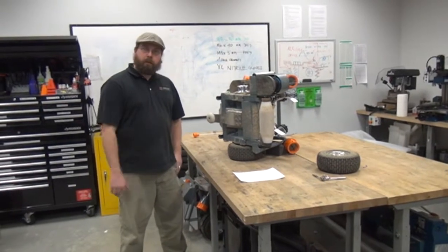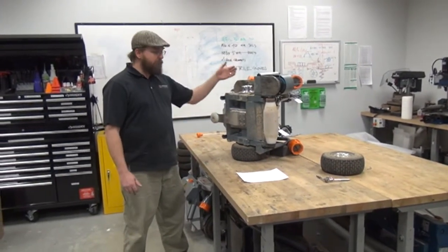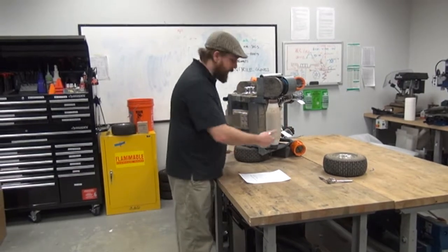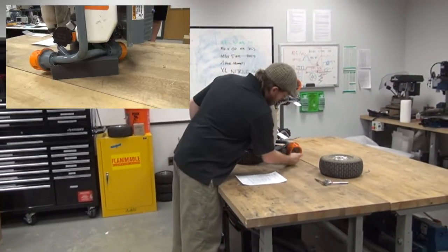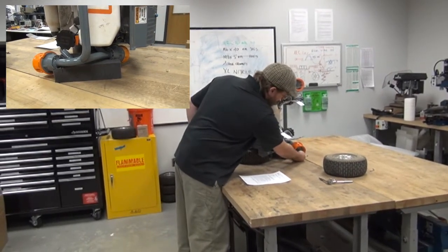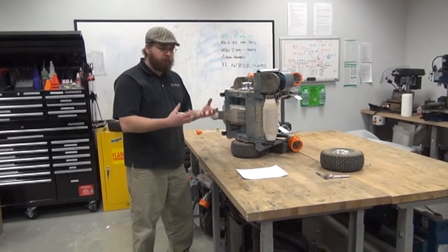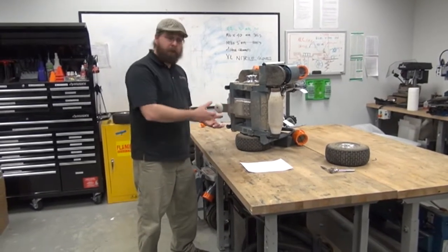Next we're going to remove the wheels and clear away any ground cloth or debris that's in between the hub and the bearing housing. The first thing we're going to do is tip the robot on its side. When we do that, we want to make sure that there's a soft piece of material like foam leaving the boundary sensor supported, so that there's a gap between the boundary sensor and the bench. This will keep the boundary sensors aligned and keep the frame in good shape.